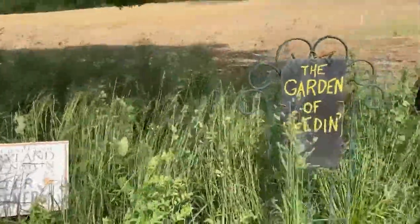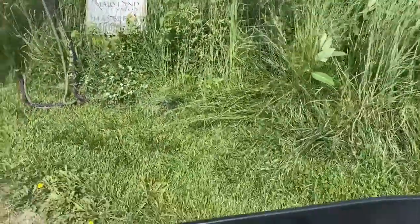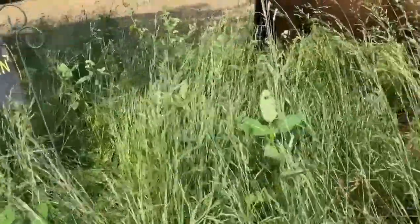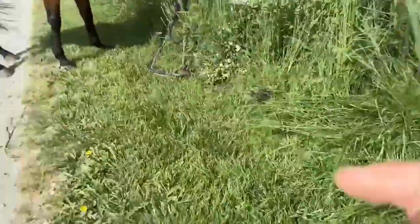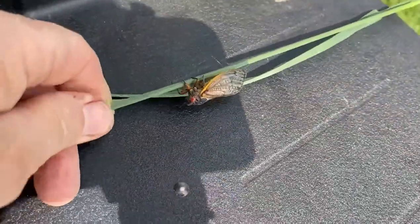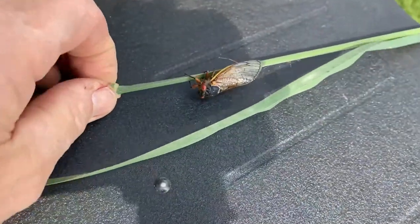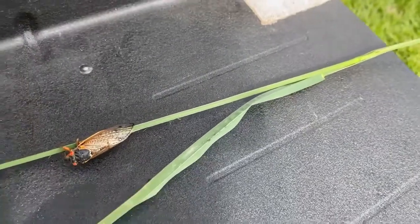Let me zoom in on it up close here — oh, it blew away. Let's grab another one. Look who's on it — it's cicada season here in Maryland. We're at the end of May, this is the holiday weekend, and these little guys are everywhere.